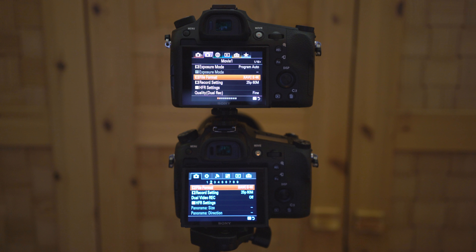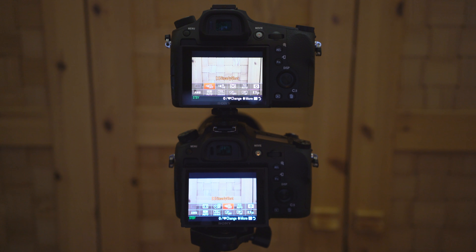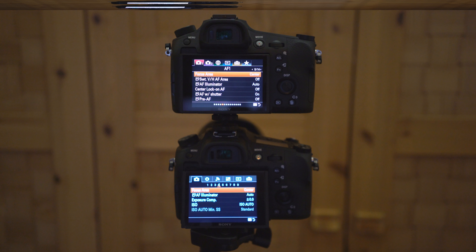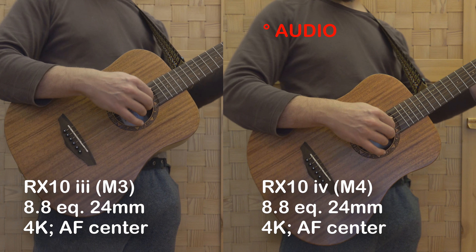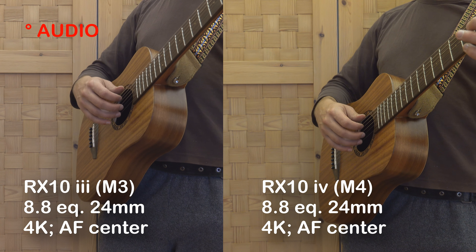Both cameras have been set to XAVC-S 4K mode at 25p and 60 megabits per second. We will later make a detailed video about the two different menus. In the functions menu, both cameras have video SteadyShot switched to off, both are set to automatic white balance, and the focus area is set to center.